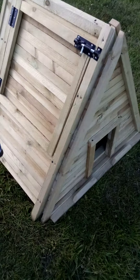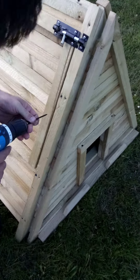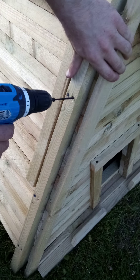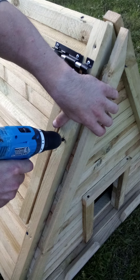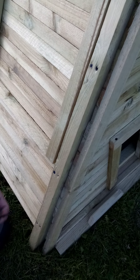Start this side — three screws in the pre-drilled holes. Just want to make sure that this is tight in there like that. That's actually four on this side.